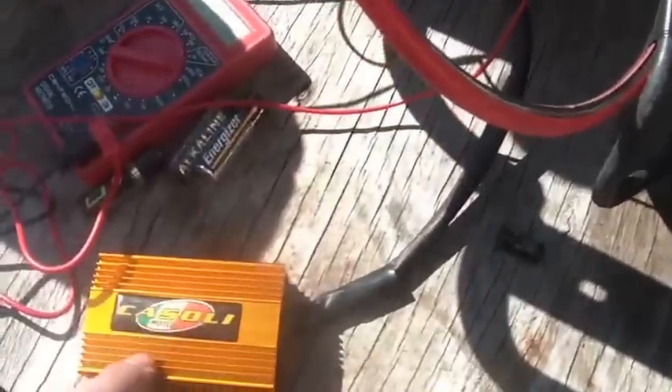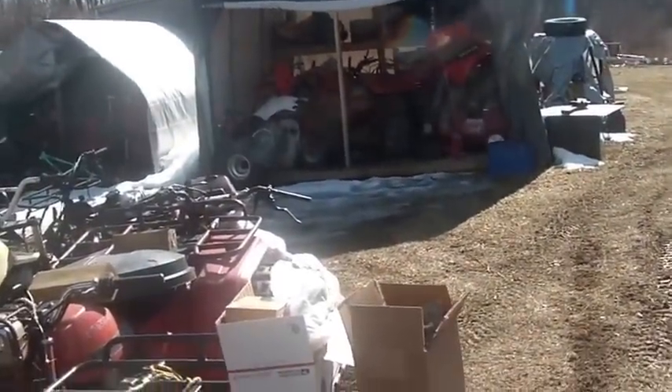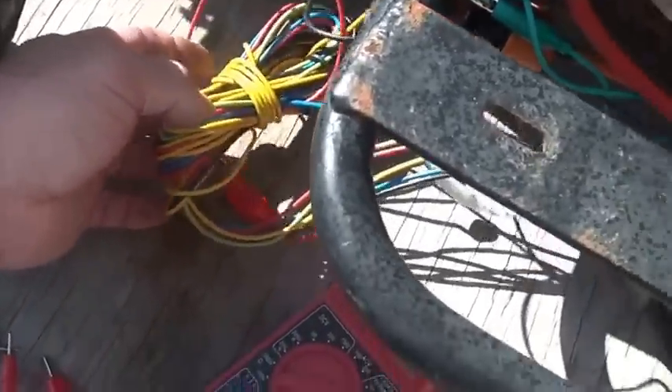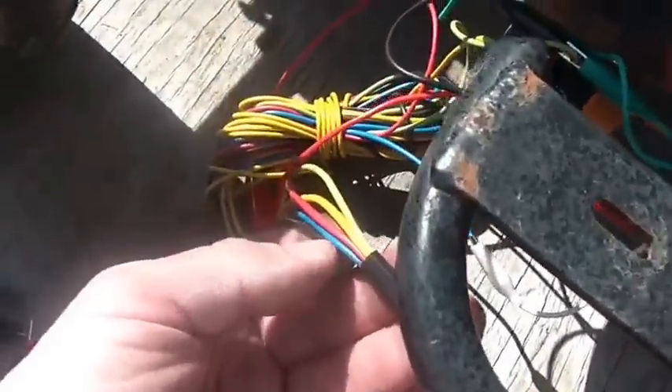I want to use this one in the TRX 250 or the TRX 300EX. Given that, I cut the plug off, extended the wire, soldered longer wires to them, put shrink tubing on them — you guys can see I have it all covered up. Here's all the extra wire I put on it.